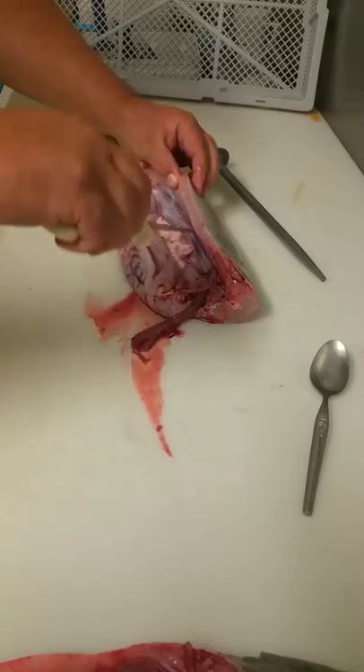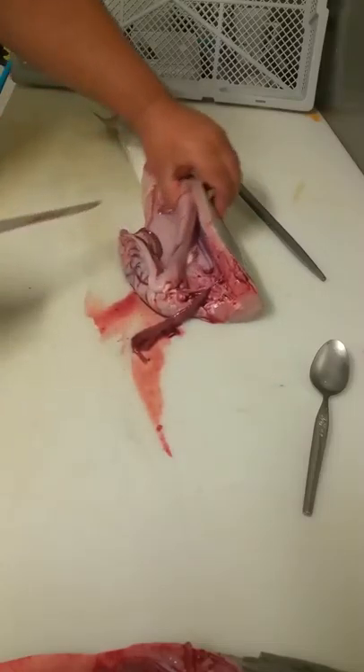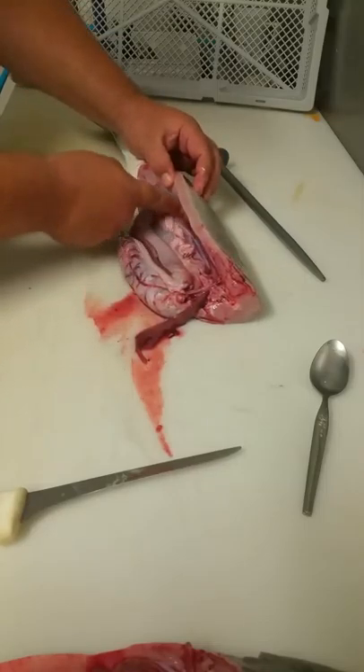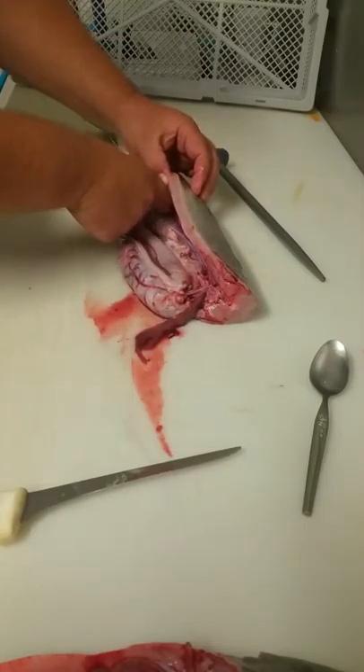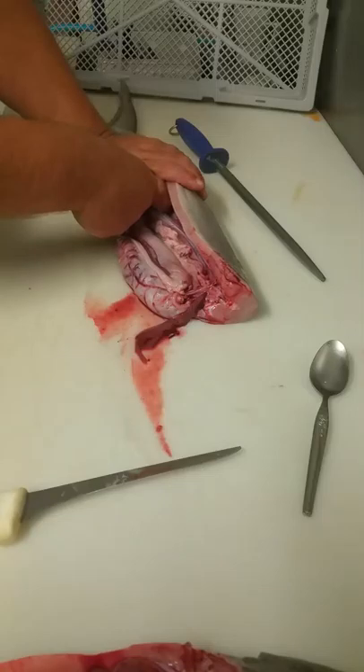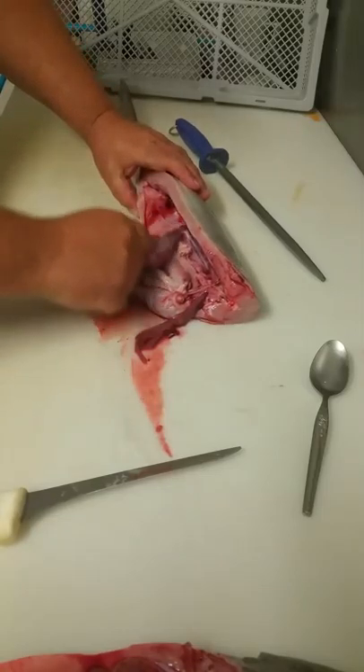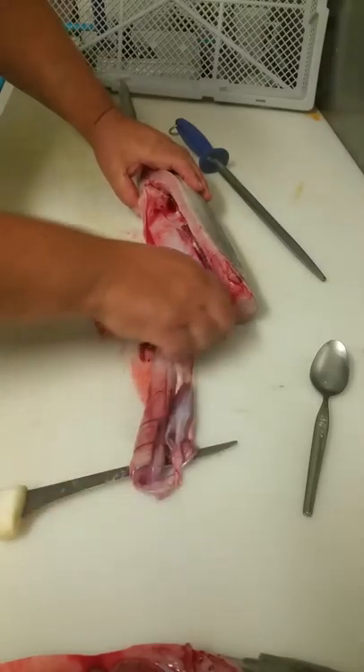Just run your knife across the bloodline on both sides. Put your finger in behind the guts, and put your hand over the bottom because sometimes it squirts. Then simply pull it towards the head.